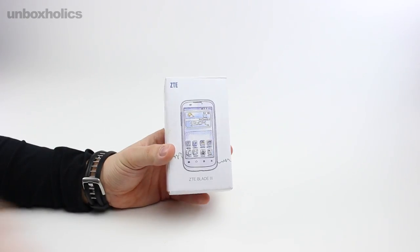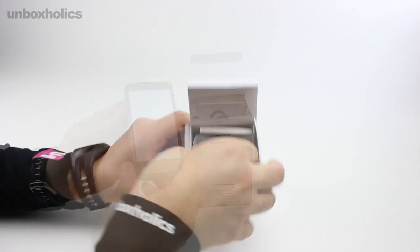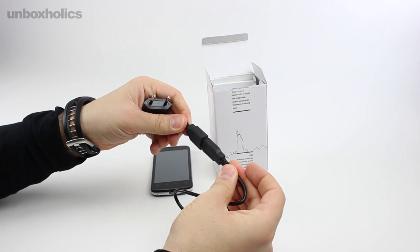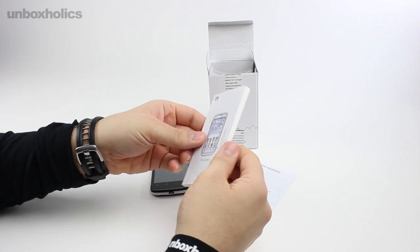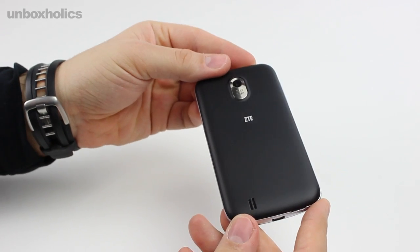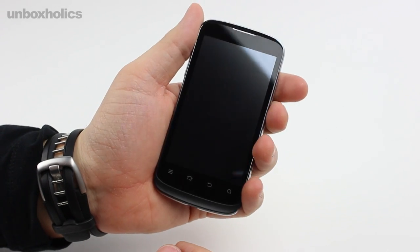Let's move on now to the Blade 3, one of the most important smartphones in ZTE's lineup. The structure of the device is well-built compared to the Kiss Plus. In the box you get a USB cable and accessories. The Blade 3 is larger than the Kiss Plus, weighing approximately 130 grams, with a 1600mAh battery.